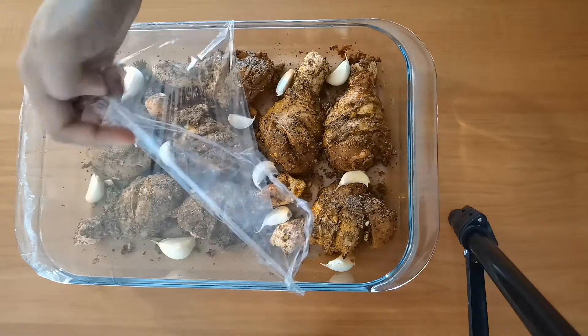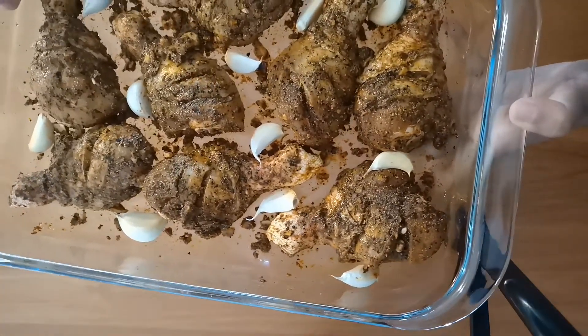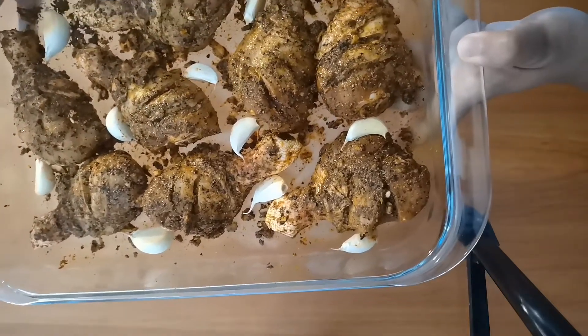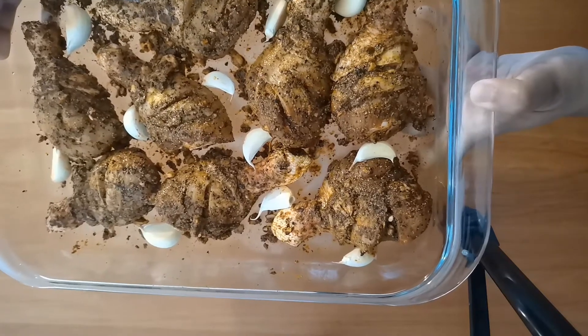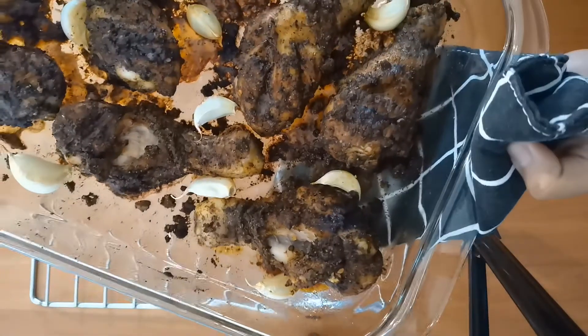After an hour, remove the plastic wrap — it's ready to bake. This smells amazing! Bake this in the middle rack of your preheated oven at 230 degrees Celsius for 30 minutes.